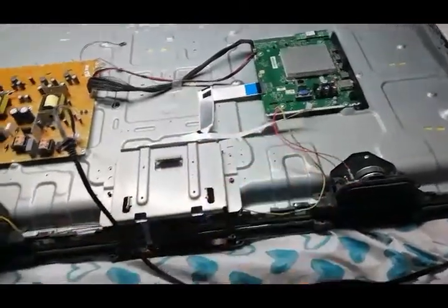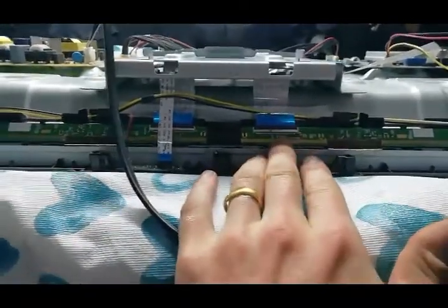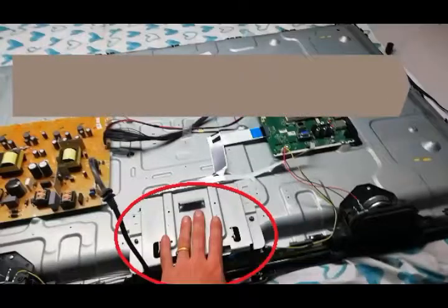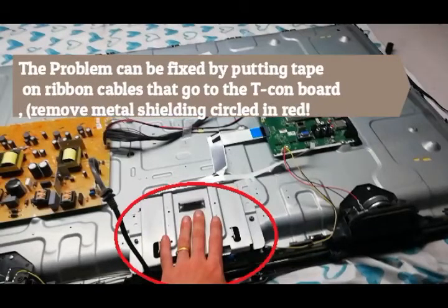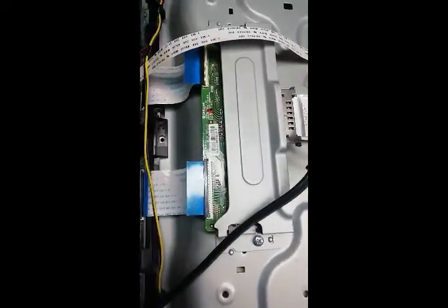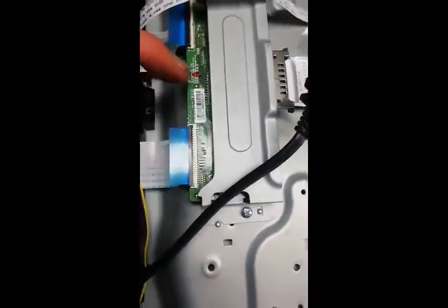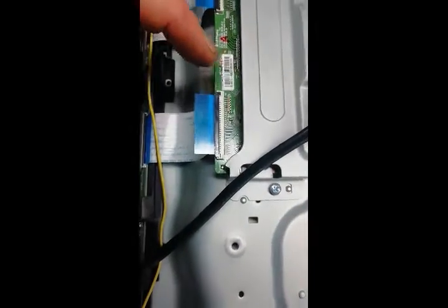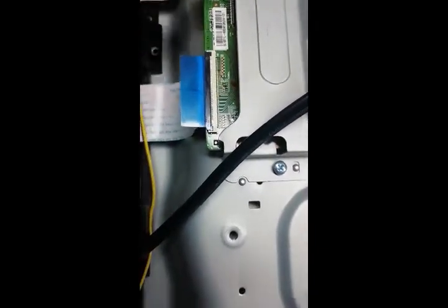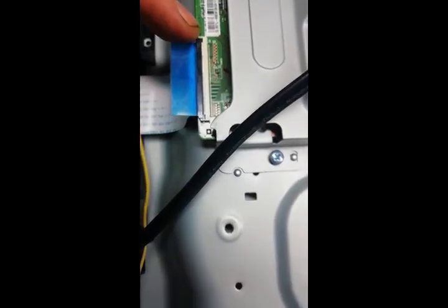I'm just going to be checking the cables, but it's probably something to do with the panel connection. With the T-Con board, you can identify it has two ribbon cables, and there are some signals that go between those two cables used for the timing of the TV. One of those signals is bad — that's why you're having flickering.